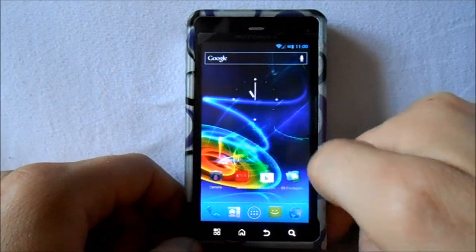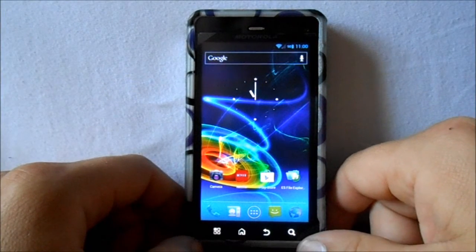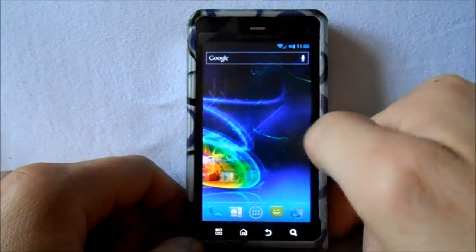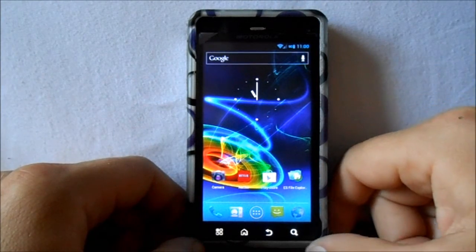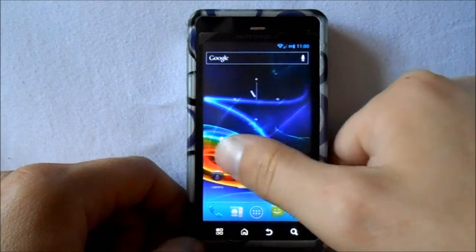I don't think any other builds have these drivers yet, but this one does. Also, he fixed the Wi-Fi — there was an issue with Wi-Fi, so he's gone through and fixed that. Also, the battery indicator up top is actually working correctly now; the last build it was not. Some really good improvements here.